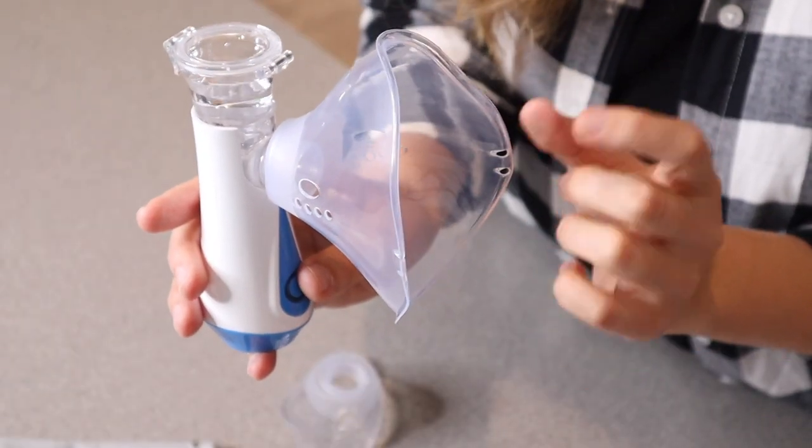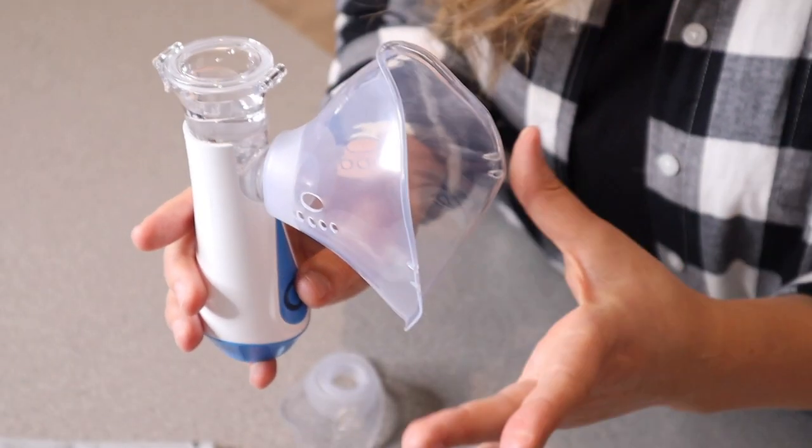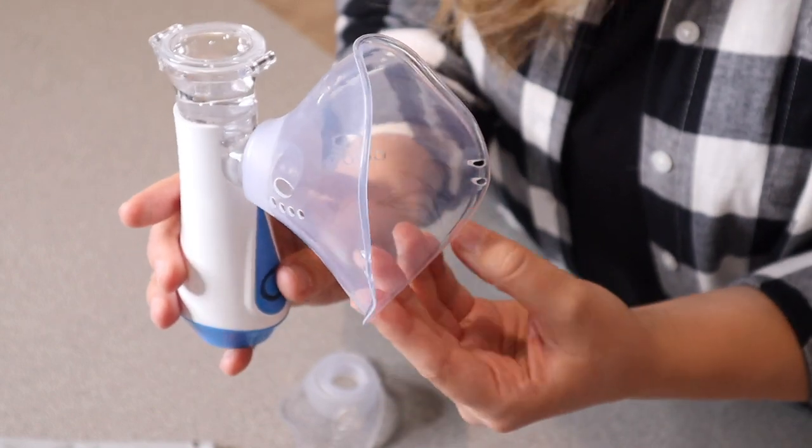I think that it's really neat that this has five times fine atomized particles, just meaning that this has a powerful nebulization performance.